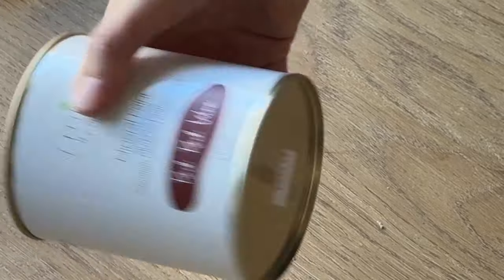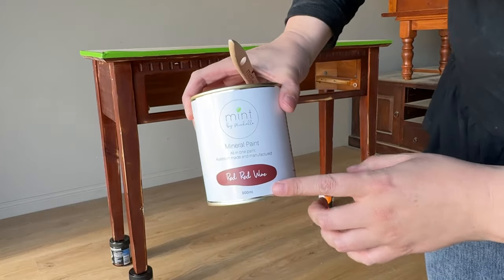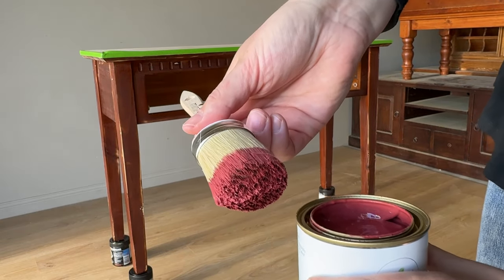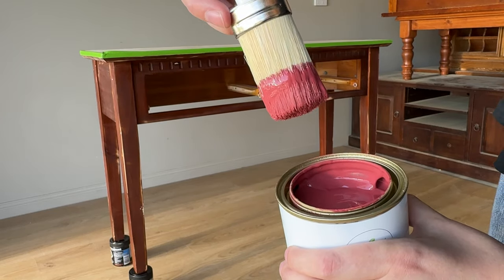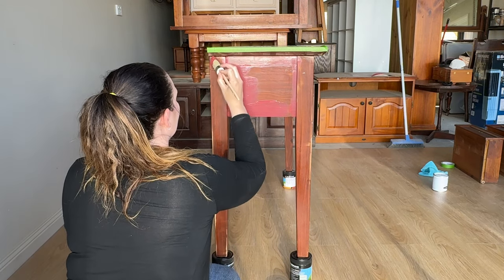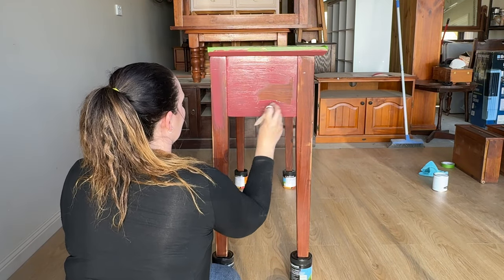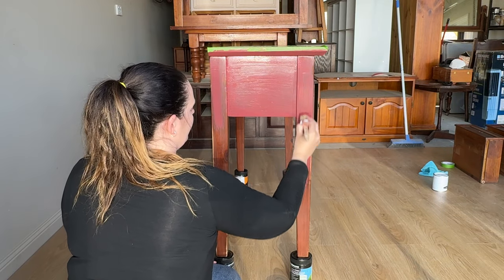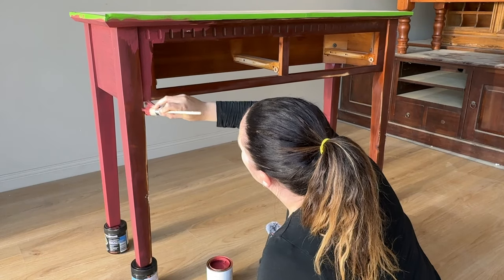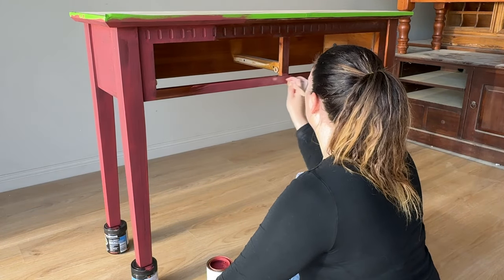Now we're getting to the fun bit. I'm going to give my paint a really good shake and then pop the tin open and you'll be able to see this beautiful red. It's called Red Red Wine by Mint by Michelle — I'll link it down in the description, because when you see the end result you're going to fall in love with this red. It can be really hard to select bright colors when you haven't seen them in action, but I promise you you're going to like this one. I'm painting this piece all by hand, and when you're painting a hall stand it is really quick and easy because there's not a lot of surface area.